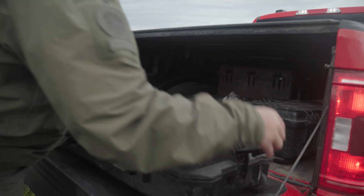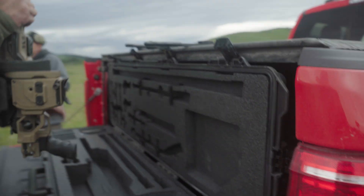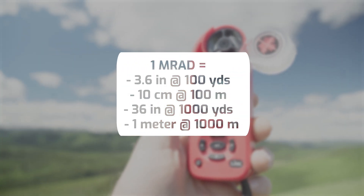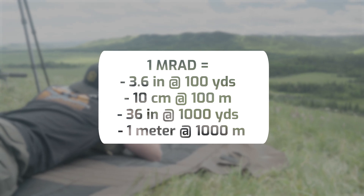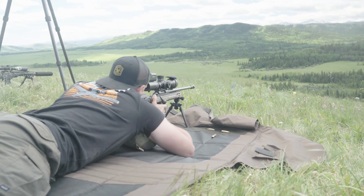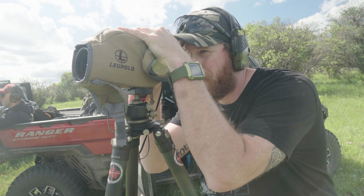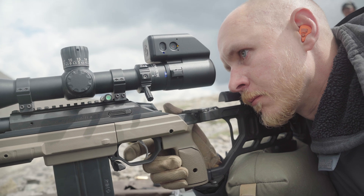Why angles? Unlike inches or centimeters, angles are going to stay consistent at any range. At 100 yards, an MRAD equals 3.6 inches. At 1,000 yards, it's 36 inches. It's the same in metric: at 100 meters an MRAD equals 10 centimeters, and at 1,000 meters an MRAD equals 100 centimeters, or one meter. This is a one-to-one-thousand ratio, making MRAD perfect for adjusting your aim and ranging your targets no matter how far away they are. It's also very simple because the entire system is measured in base 10 instead of base 60 like MOA.